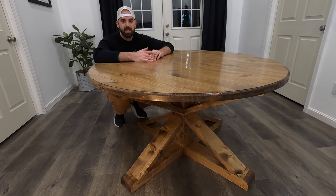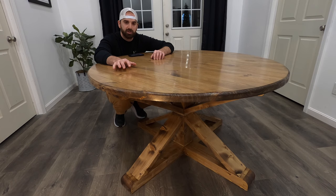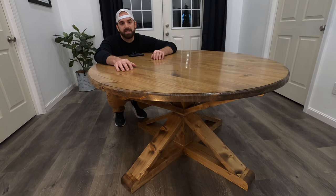Hey everyone, welcome back to the channel. In today's video we'll be checking out how to build this 54-inch trestle style pedestal round table. I'll show you exactly how I made this. If you want to make this table for yourself, check out the description where I have a list of the dimensions of all the cuts that I made. Let's get right into the action.